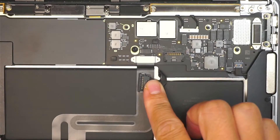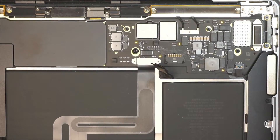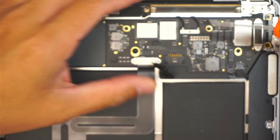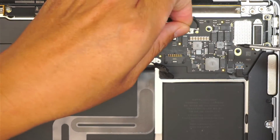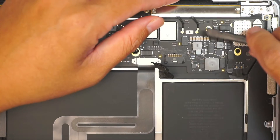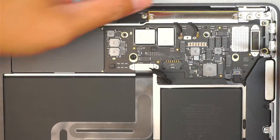Once the battery is disconnected, go ahead and get yourself a T3 — this is a Torque T3 screwdriver. I'm going to remove this tiny little screw that is holding down the bracket which is holding down the Wi-Fi connector. Once I've removed the screw and the bracket, go ahead and disconnect the Wi-Fi connector by simply lifting it straight up.